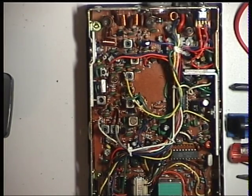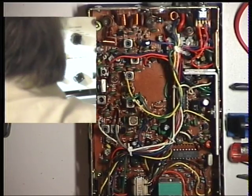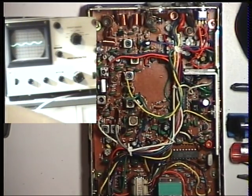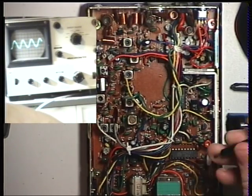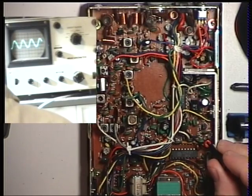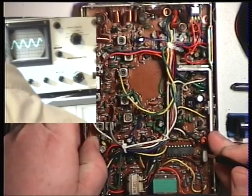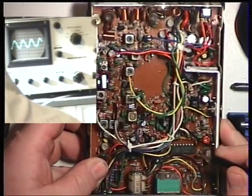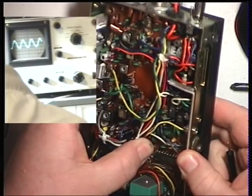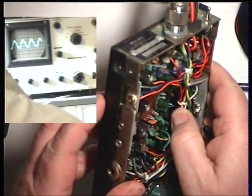And we'll just set the signal generator now for 100 microvolts, which is an S9 signal. And set the detector. I'll just move the light slightly. Turn the volume up so we get a better trace. And the detector is somewhere under the wiring, I presume.